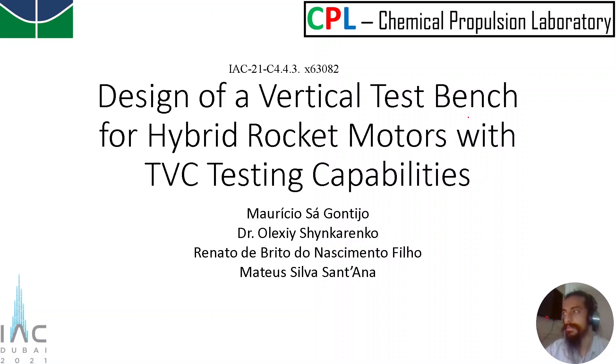Hello, my name is Mauricio, and I'm presenting here the work called Design of a Vertical Test Bench for Hybrid Rocket Motors with TVC Testing Capabilities.